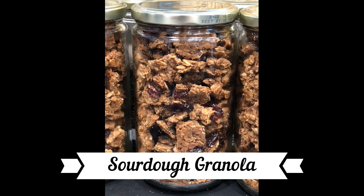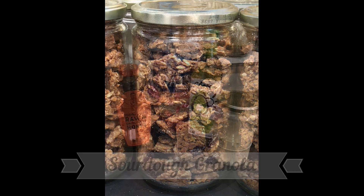I'm going to be making sourdough granola. This granola takes two days to make.